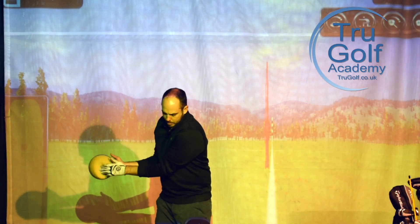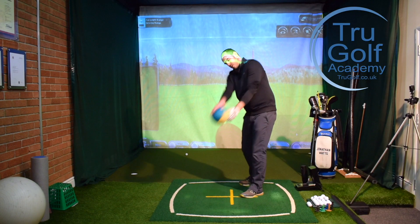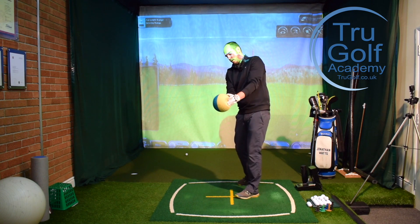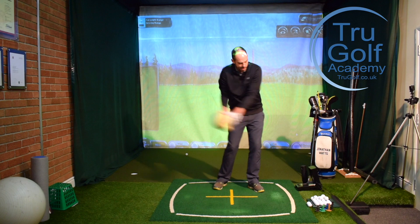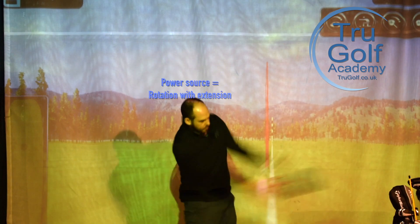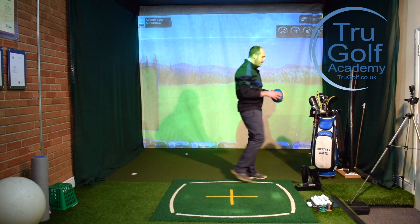The next stage is still elbows in — body rotation on the backswing, still body rotation on the way through — but now I'm going to extend my arms. That's very different to the type of movement where you see the blue part of the ball climb over the yellow part, which is a real forearm rotation. Instead, with elbows in, I'm going to extend my arms towards the target to generate some extra speed. So: elbows into hips, body rotation to body rotation, but extending the arms — pure rotation with extension gives us even more power.